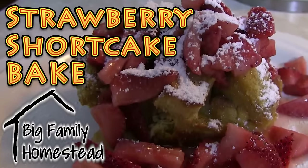Hey everybody, it's Brad and I'm Krista with the Big Family Homestead. We have got a recipe - it's really good. It's gonna be a strawberry shortcake bake. We debated long and hard on what to name this recipe because it started out like a French toast, but it's not French toast. We wanted you to understand what it was so you'd go, 'oh, this is worth my time.'